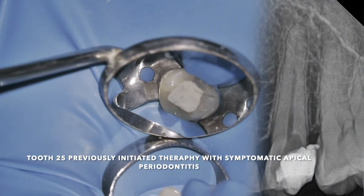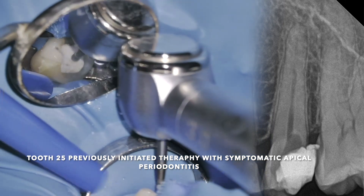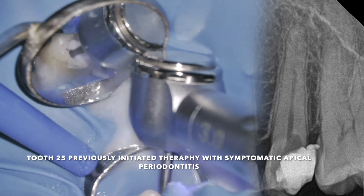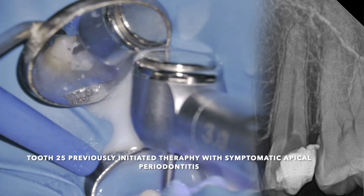Today, we are focusing on a clinical case involving tooth number 25. The diagnosis is previously initiated therapy with symptomatic apical periodontitis.